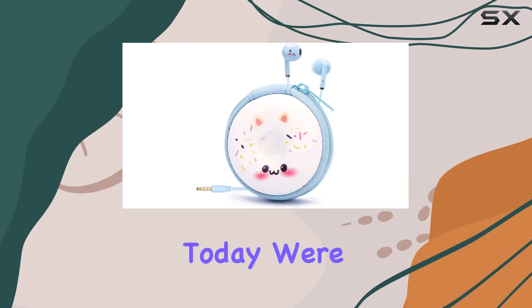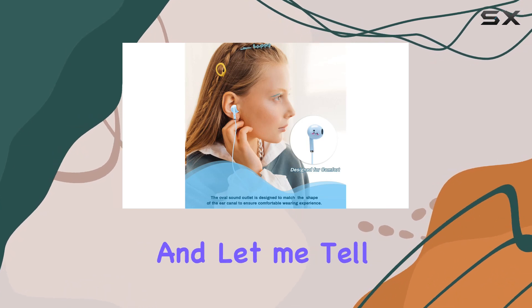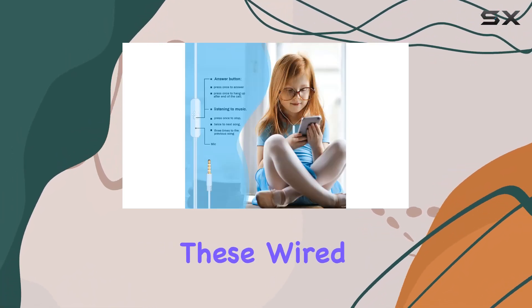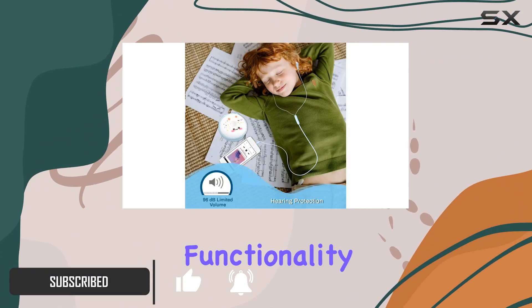Hey everyone! Today we're diving into the adorable world of Unrocked Donut Kids Earbuds, and let me tell you, they're more than just a sweet treat for the eyes. These wired earbuds are perfect for the back-to-school season, offering a delightful combination of style and functionality.